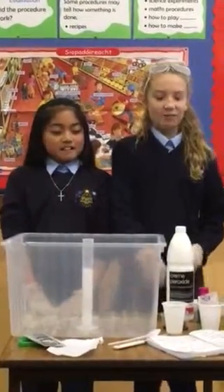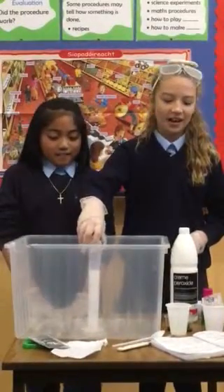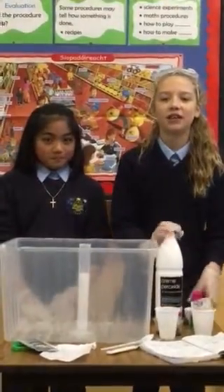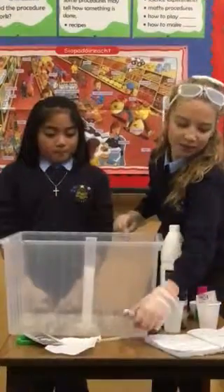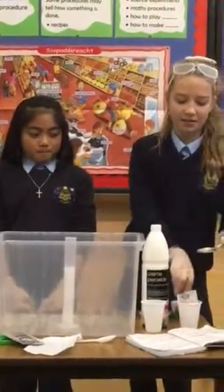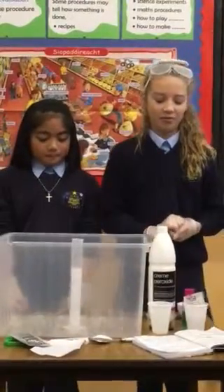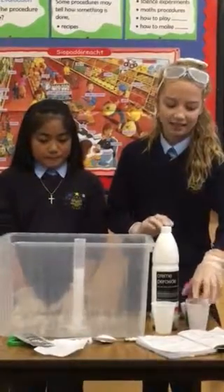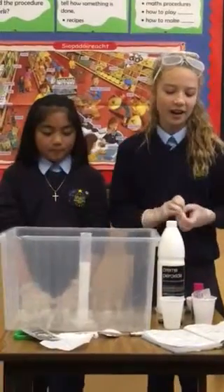Our experiment today is elephant toothpaste. Materials: a clean plastic container, a half cup of hydrogen peroxide. Hydrogen peroxide is extremely dangerous, so I'm going to do this with you. One tablespoon of very liquid dish soap, and one tablespoon of yeast and five tablespoons of warm water in a small cup.